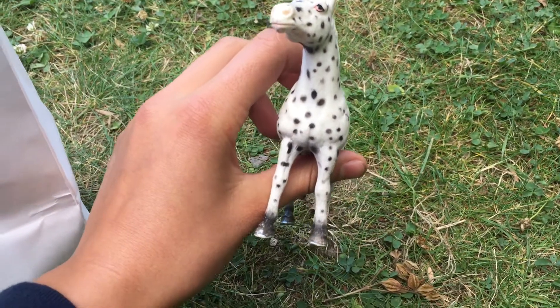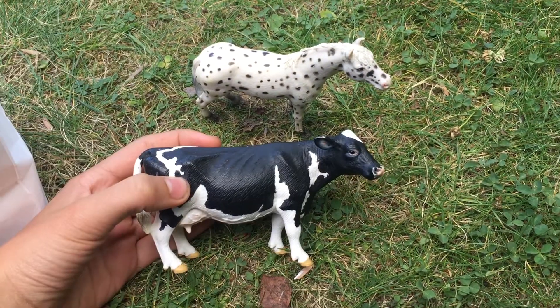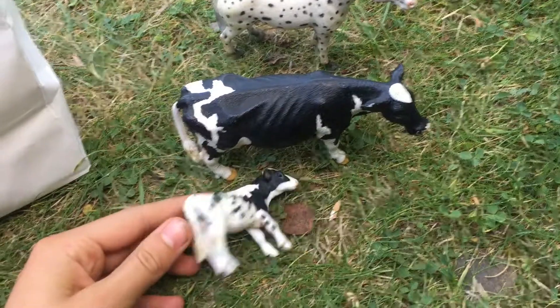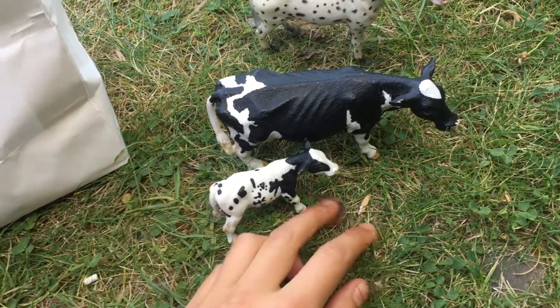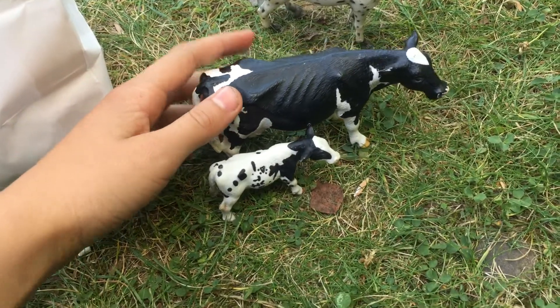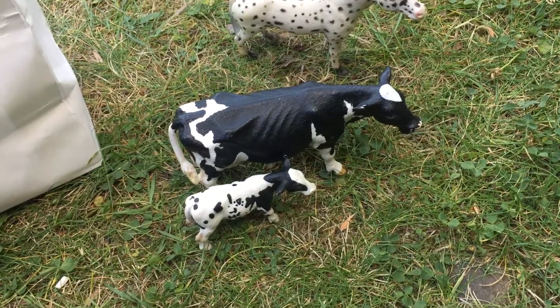Then we have this cow — it is a retired 2007 Schleich cow. I actually have this little tiny calf that I've had for a long time, and I think these two go together pretty well. This guy's name is Moo, and I think I should name this one maybe Buttermilk or something — please let me know what you think in the comments!